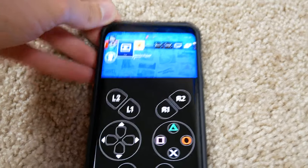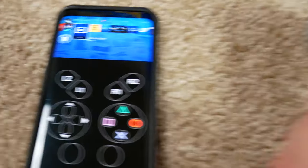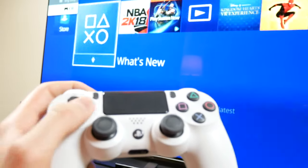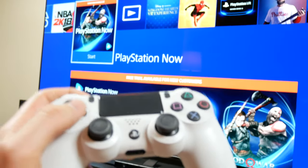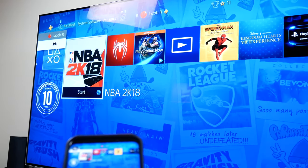Once your phone connects to the PS4, it'll automatically make you player one and you'll need to reassign the controller. But now you have two controllers connected — your physical controller and your phone. You can use your actual controller to control the PS4, and also navigate using your phone.